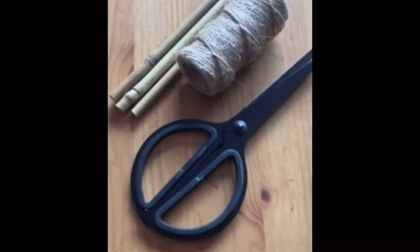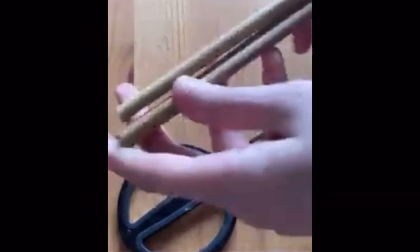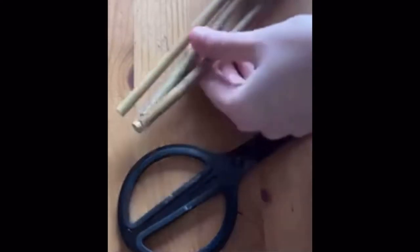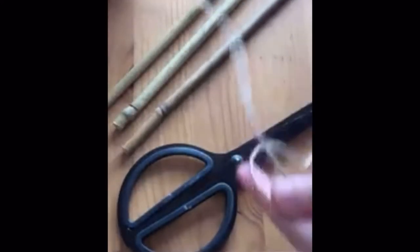First off, you're gonna need to get some bamboo sticks, some twine and scissors. The first thing you're gonna do is tie the bamboo sticks together with the twine — you could glue them together. Or if you want, you don't really need to use separate bamboo sticks; you can use one thick stick. It's really up to you — this is what I had on hand.